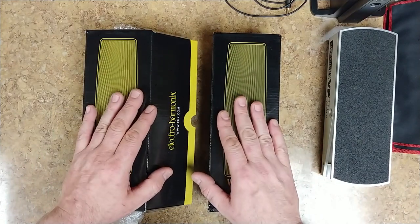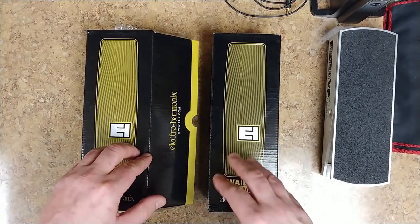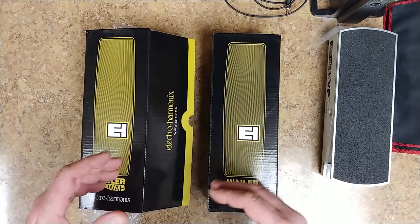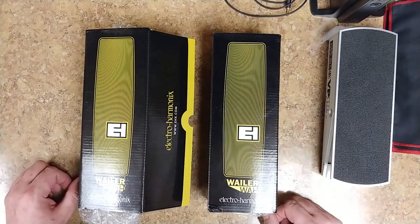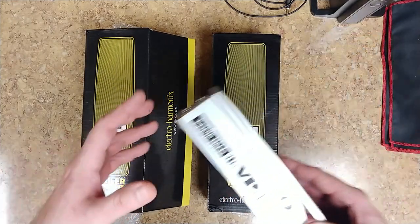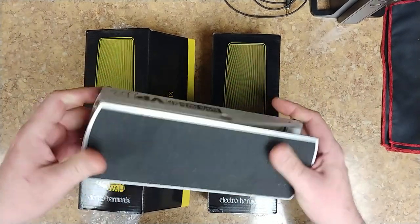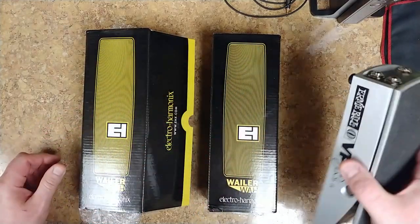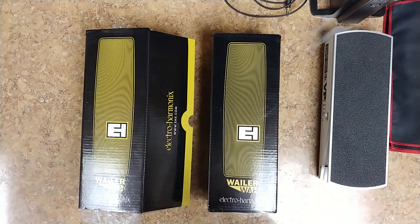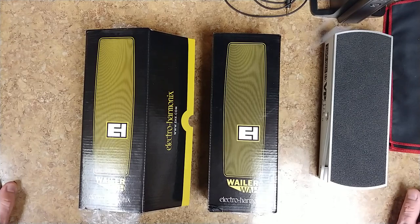There's a reason why I went with these guys instead of going with a Dunlop Crybaby — I kind of like the sound of these a little bit more. Plus they're user-friendly and easy to carry if you're gigging with a pedal board that's already weighted down. These don't weigh much at all compared to the Ernie Ball VIP Junior, which is built entirely of aluminum and has a lot of weight to it. These guys are pretty light and easy to gig with.